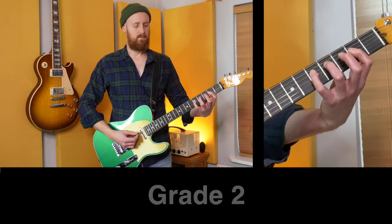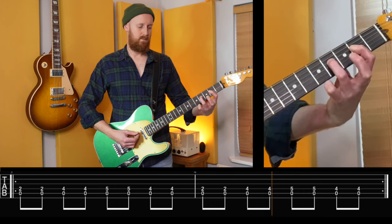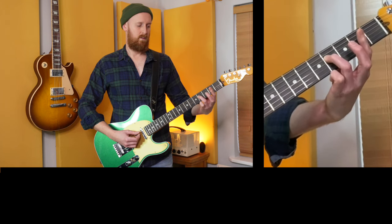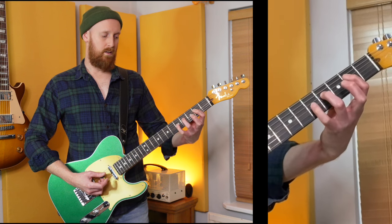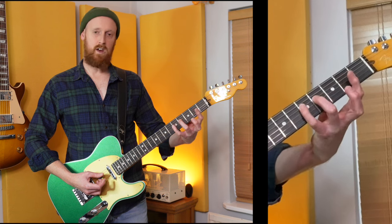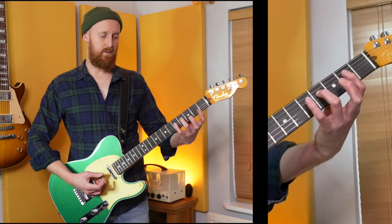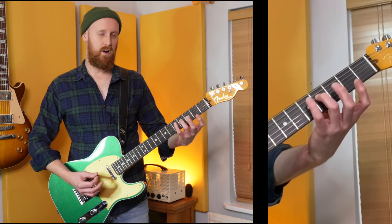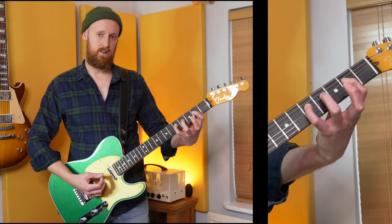Next up, grade two. For this riff I just used my third finger going up to the fifth fret, but I also used the little finger, just to show there are two options for approaching this. If you choose not to use the little finger that's fine, but by about grade four or five you'll start to run into problems where you need it, so it is worth getting used to using it now.